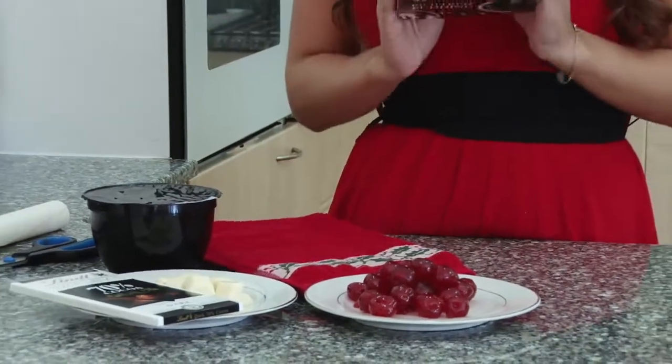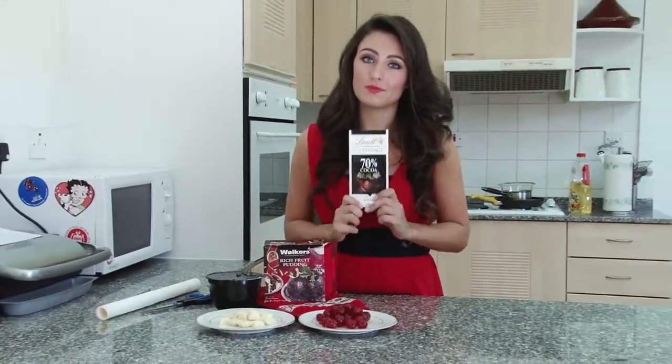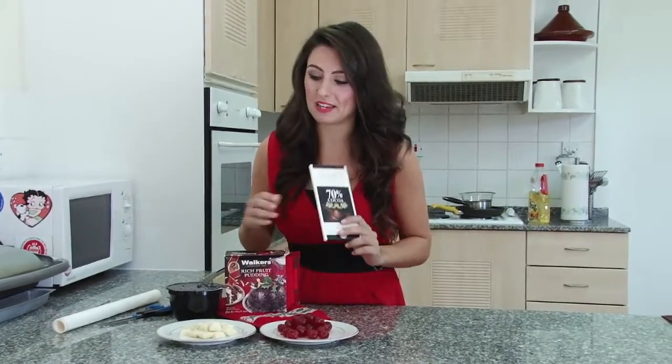For this recipe you're going to need one whole pre-cooked Christmas pudding, some nice dark chocolate — because the more expensive it is the better it's going to be — some white chocolate, and some glazed cherries.